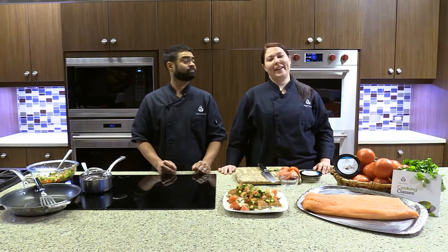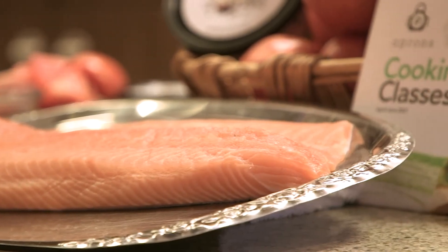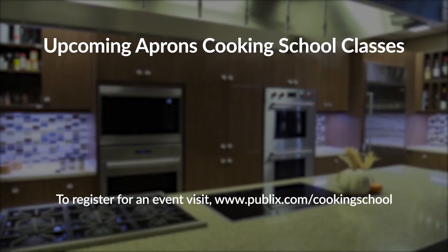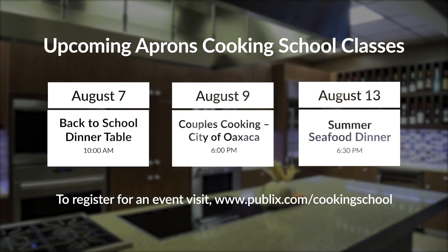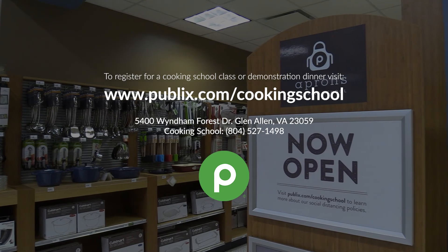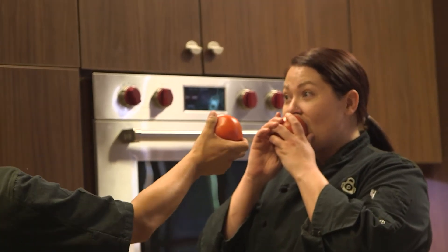Don't forget to join us next week for Tomato Thursday. To participate in an upcoming class, visit publix.com/cookingschools. See you next week — thank you!